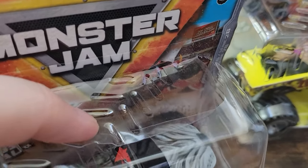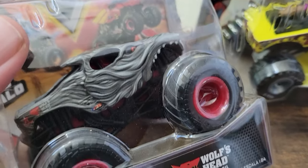All right, the first one we're going to open up is Wolf's Head. Now when I picked it up it did have this crack in the plastic already. I'm hoping that the truck itself is not damaged at all, just the packaging. Let's get into unboxing.